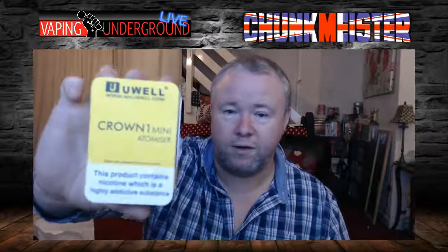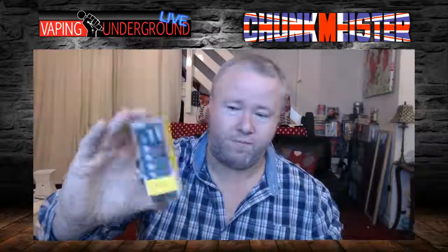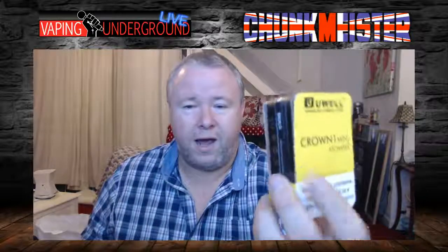Chunkmoister here, and I'm going to be bringing you a review of the Jewel Crown One Mini Atomizer. This is a TPD compliant product available from most good shops, and this was supplied to me from eCigarette Direct — links will be in the notes. Now, this is nothing to do with the product, but I'm just fed up of seeing TPD compliance labeling on something which doesn't contain nicotine. Anyway.